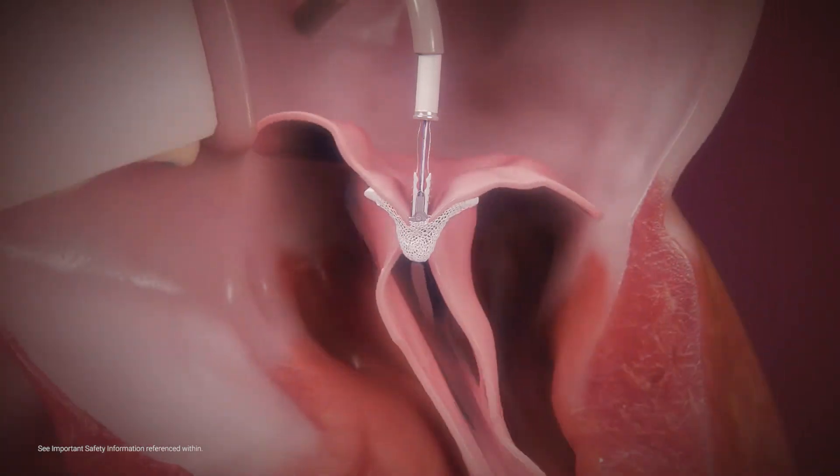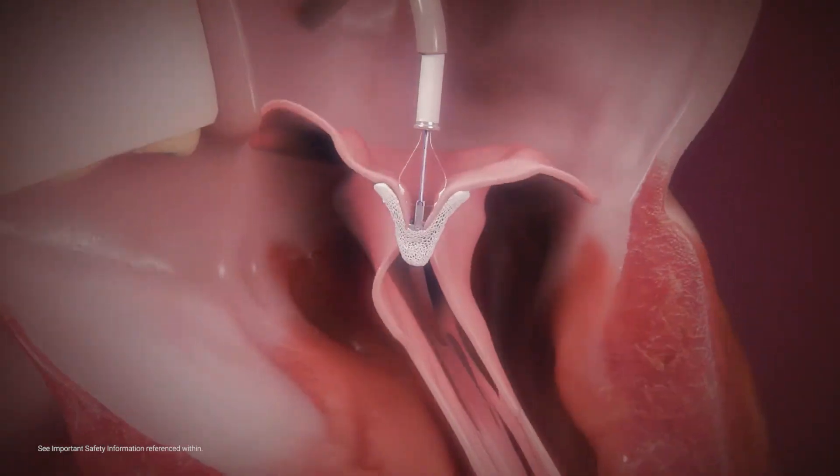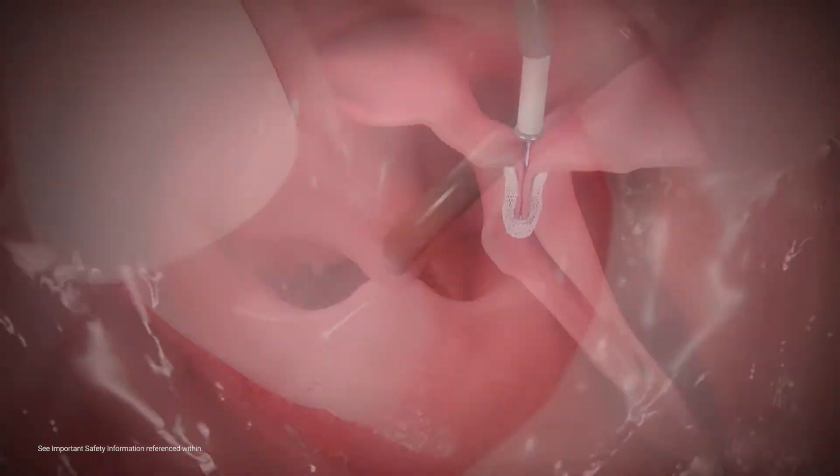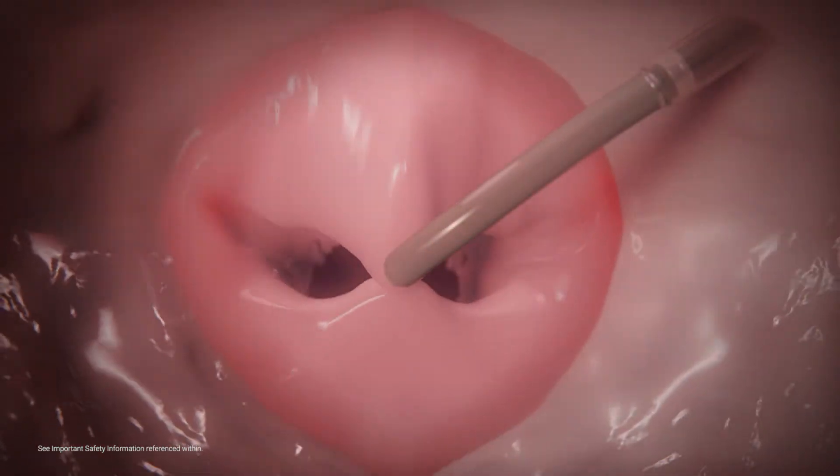MitraClip grippers are designed to drop firmly into the clip arms, securely capturing both leaflets. Once the arms are closed, they create a double orifice within the mitral valve.